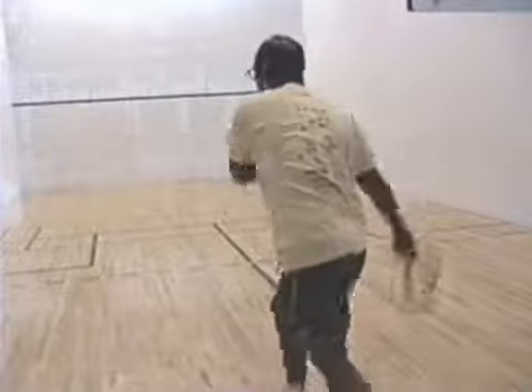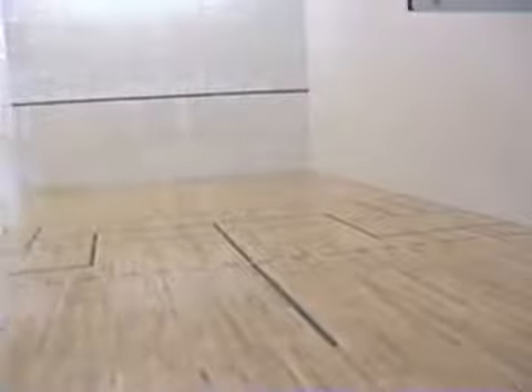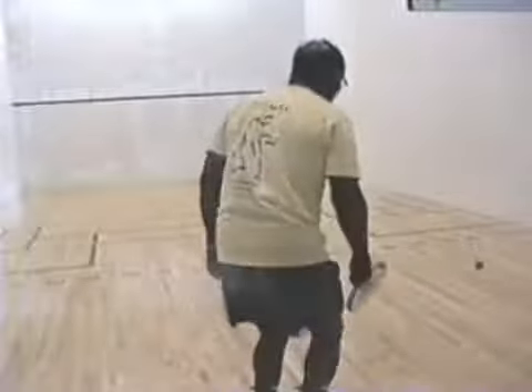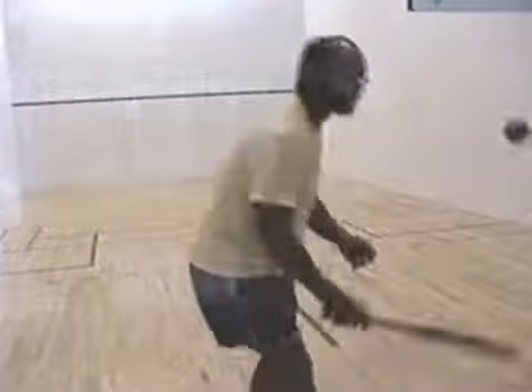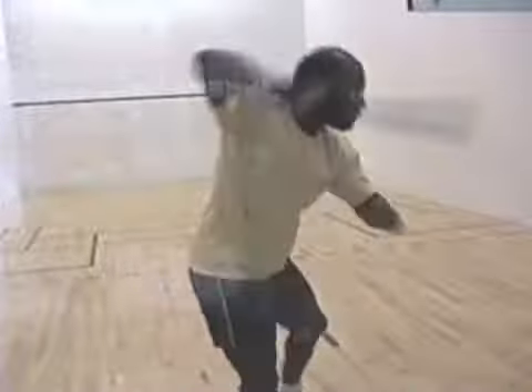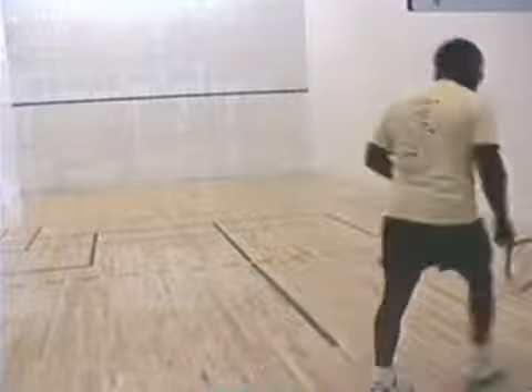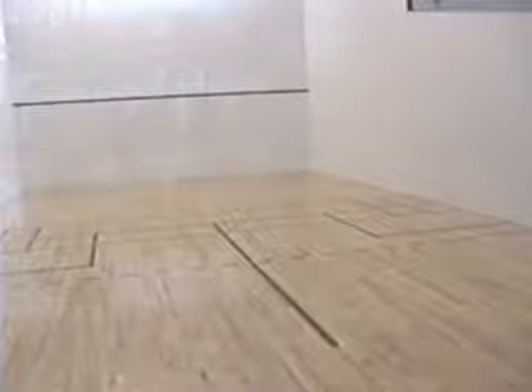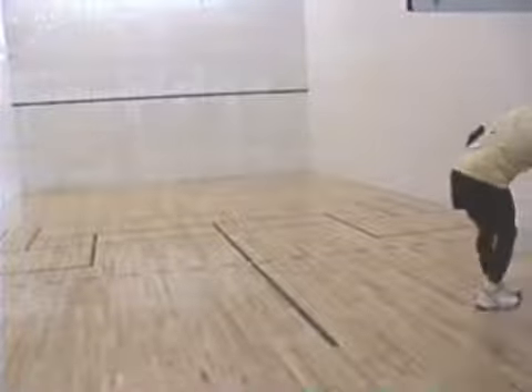Here I'm practicing going off the back wall. A lot of your setups will be because your opponent has sent the ball all the way into the back wall — you have to be able to shoot from the back wall. Same principles: prepare your racquet early, keep your eye on the ball, step into the ball, uncoil your shoulders, extend your forearm, snap your wrist.